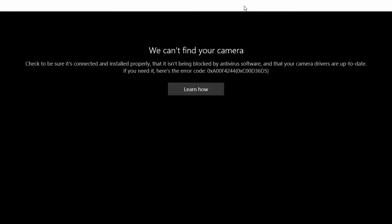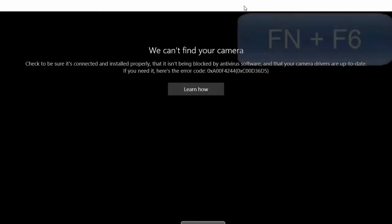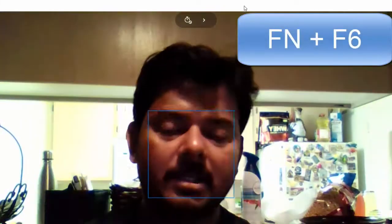Then I got the solution, and that's why I'm making this video — hopefully it will be helpful for those who don't know. The best solution is a simple shortcut key: you need to press the function key F6.